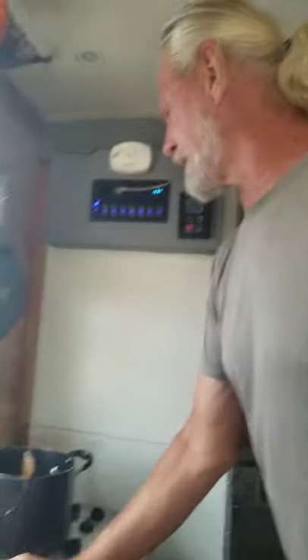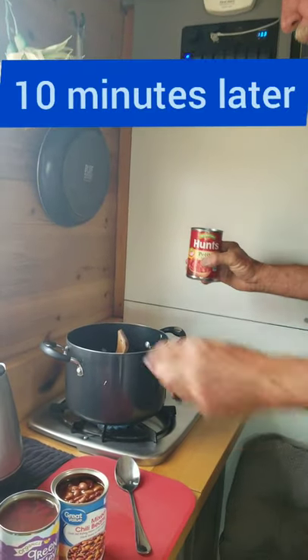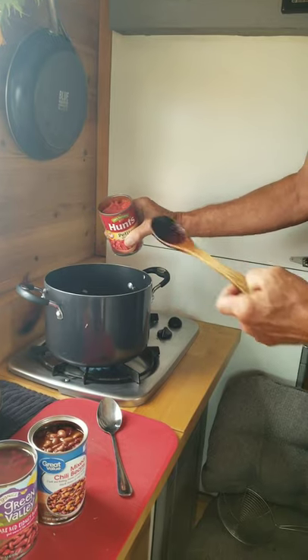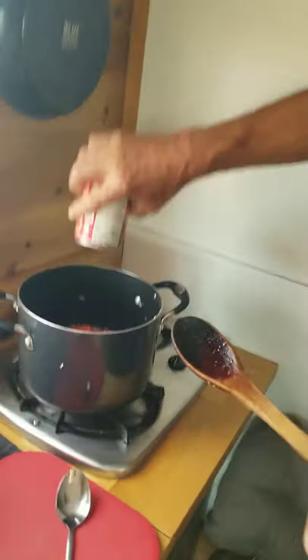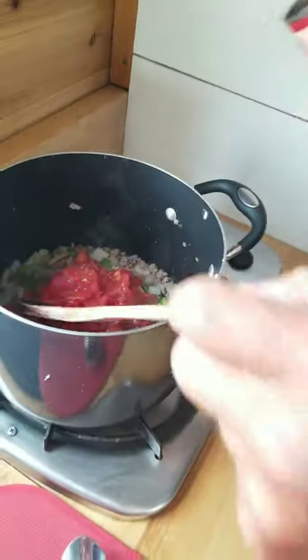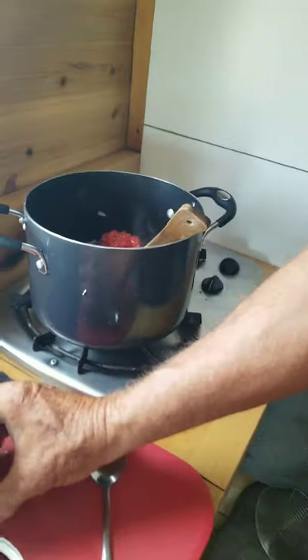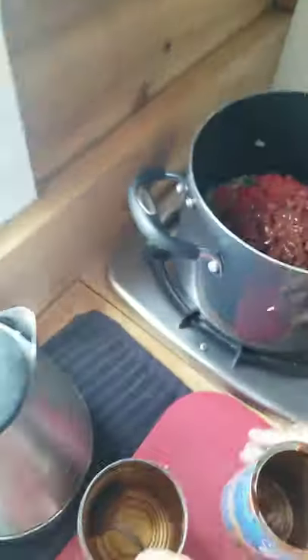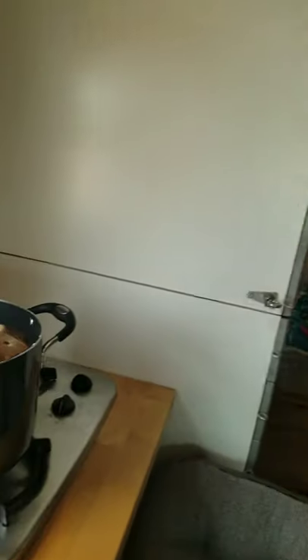The hamburger is browned and the veggies are kind of cooked. Adding 1 can of diced tomatoes with juice, 1 can of mixed chili beans with sauce, and 1 can of kidney beans.